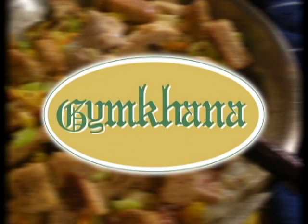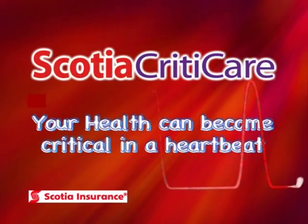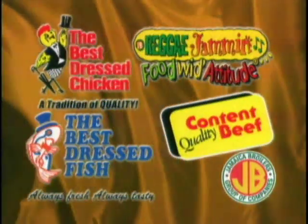Vibes Cuisine stays fit with Gymkhana. Vibes Cuisine was brought to you by Scotia Criticare — your health can become critical in a heartbeat — and the Best Dressed Chicken, one of the fine products from the Jamaica Broilers Group.